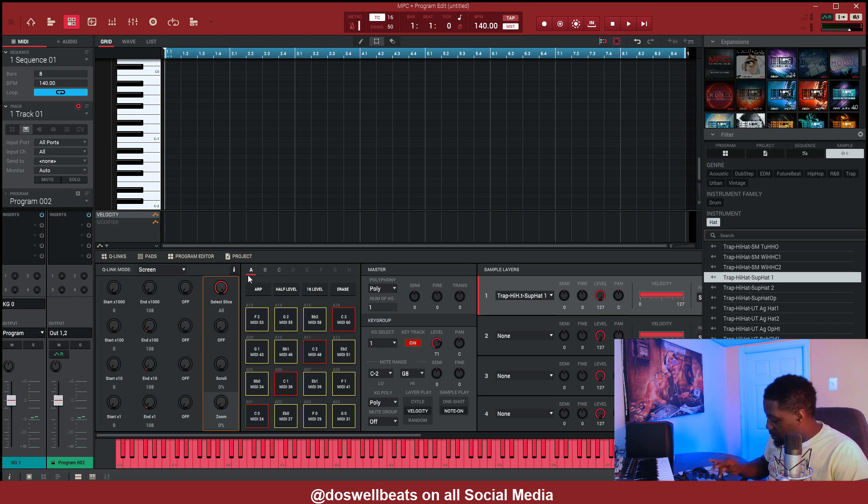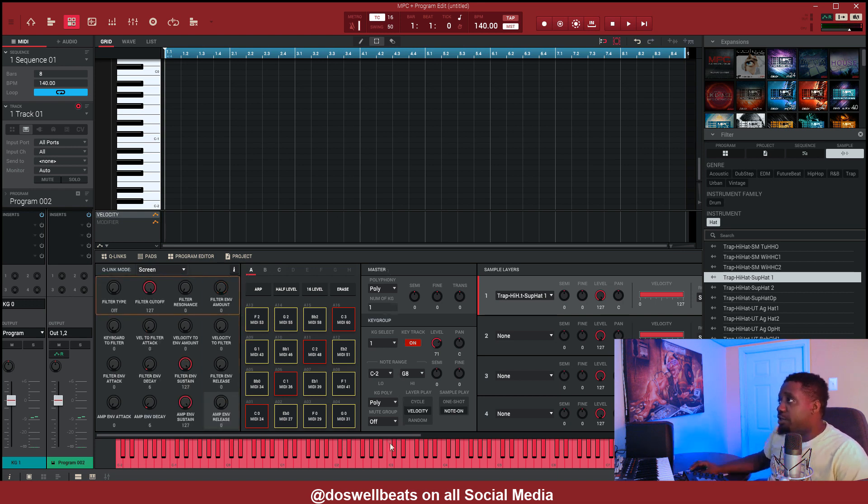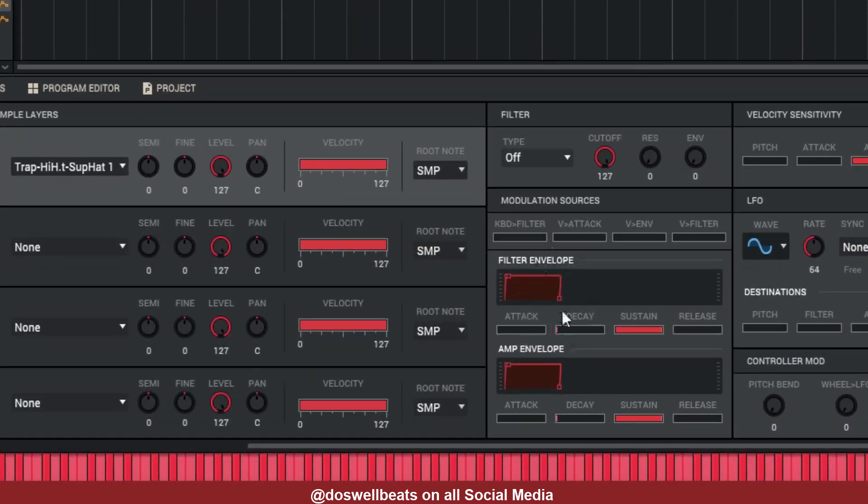After we hit pad loop, the next thing we need to do is mess around with the LFO and stuff. Let's go to the filter section. What we need to do is turn the attack up a little bit, drop the sustain a little bit, drop the decay a little bit, and put a little bit of release on it.